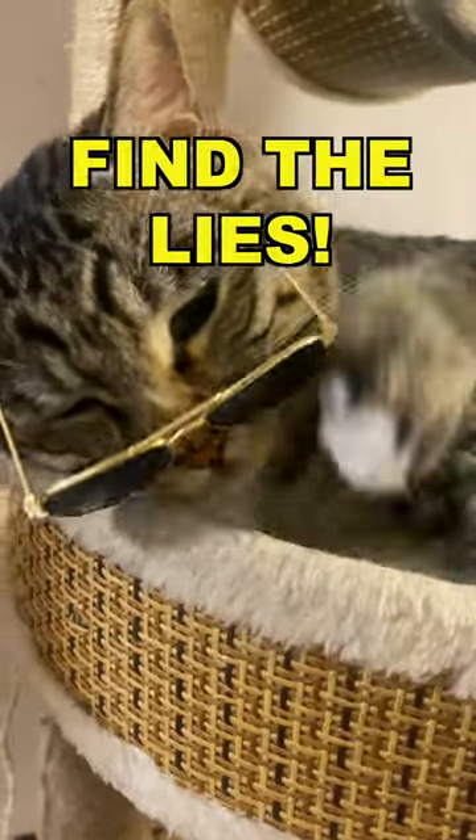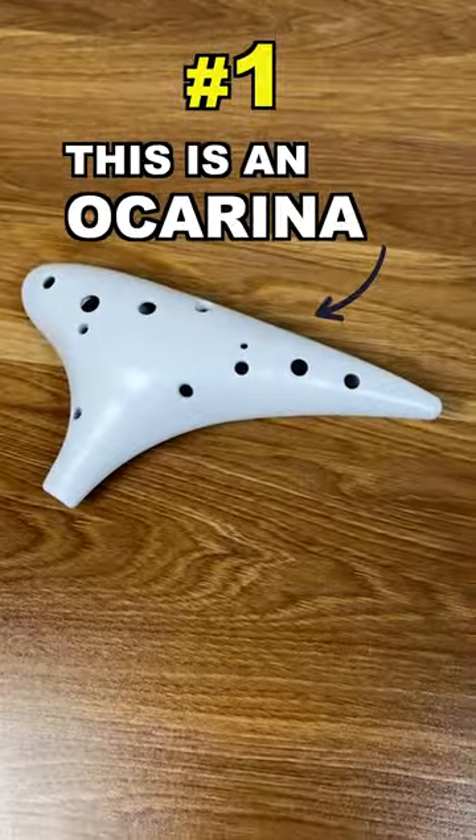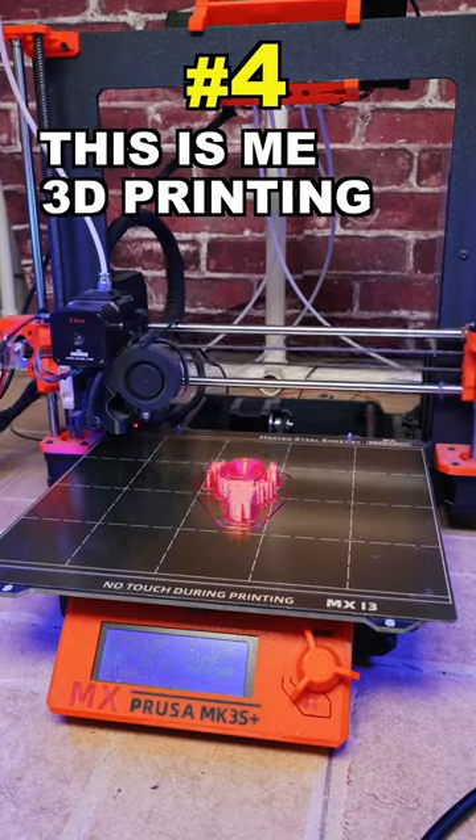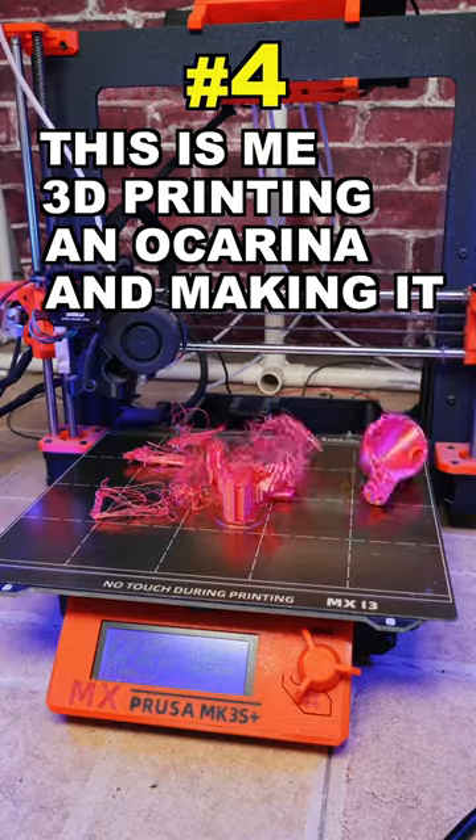8 Truths and 2 Lies Challenge — find the lies! This is an ocarina. This is 3D printing. This is spaghetti. This is me 3D printing an ocarina and making it look like spaghetti.